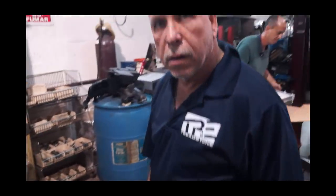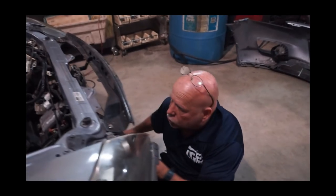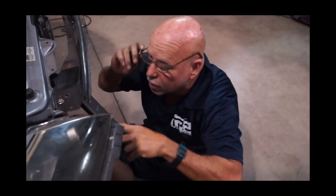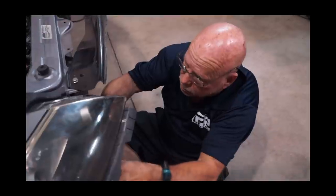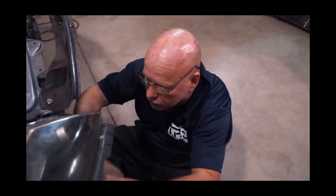You're wearing one of his shirts there? Yeah, well, you know, he's going to be one of the main contributors to the project, so might as well give him a plug.